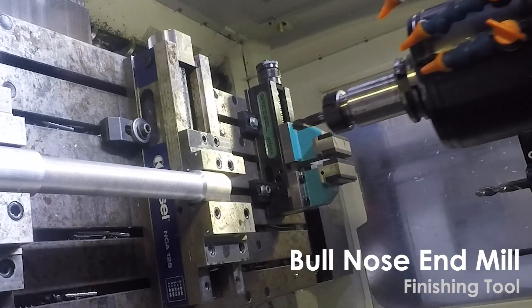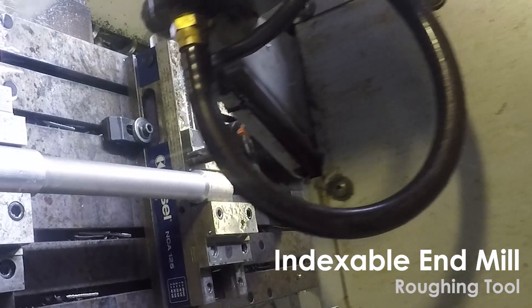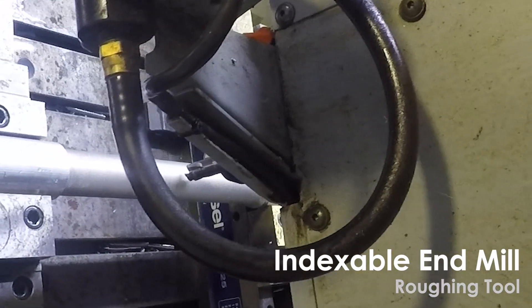The finishing passes were done with a bull nose end mill. For the roughing work I used an indexable end mill.